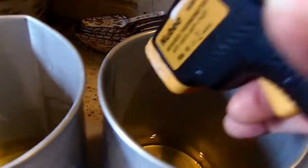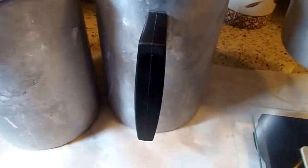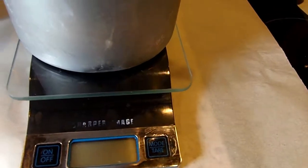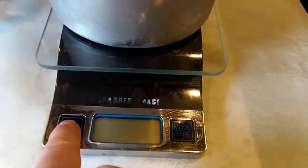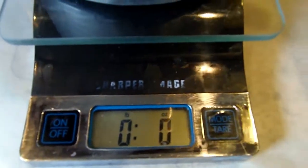This one was 160, this one is 153, so I'm going to add my fragrance now. You're really supposed to add it at 185. I've done it when it's a little cooler and it works out fine, but if you're just starting out, stick with 185 for your wax. Then you want to pour into your containers when it's about 135 to 140 — that's what works best for me.